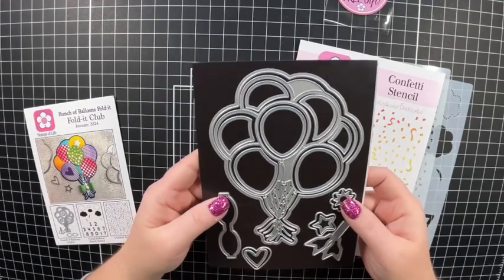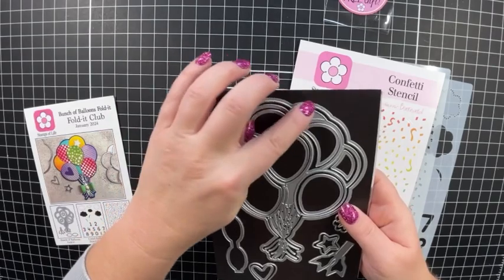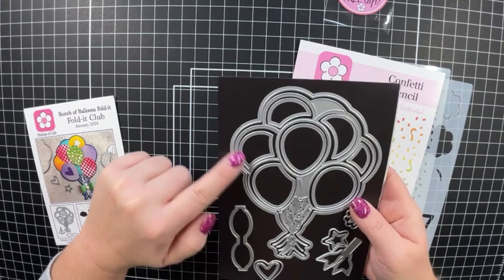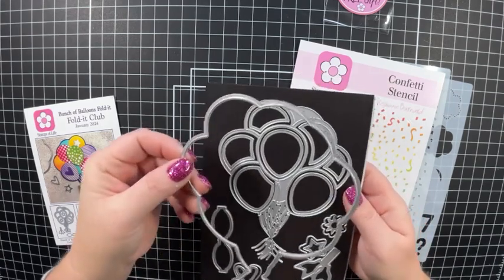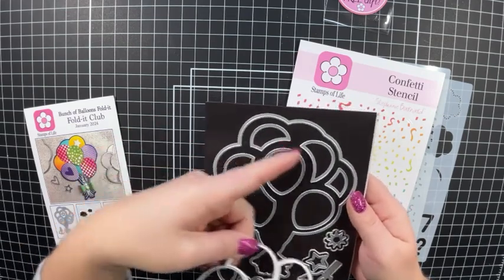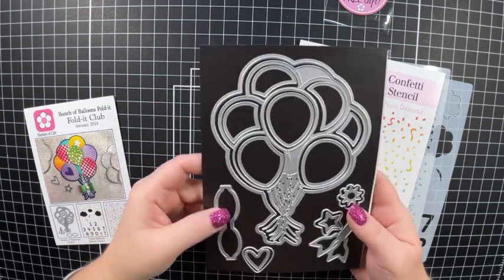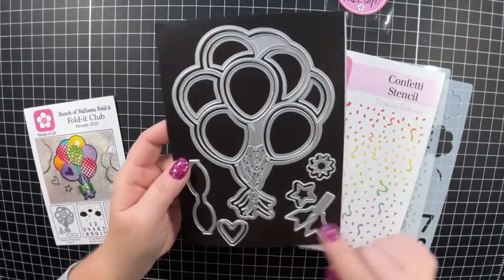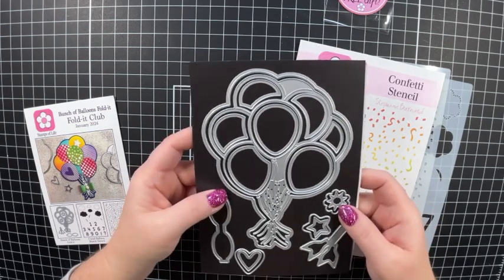A Fold It, if you're not familiar, makes a shaped card. So you can either have it open from the top or from the side. Look at all these dies that you get — you get this outer layer, then this inner layer, and all these pieces to layer with. Then you get this bow, there's a heart, there's a star, and this little fun shape. You get lots of dies with this one.